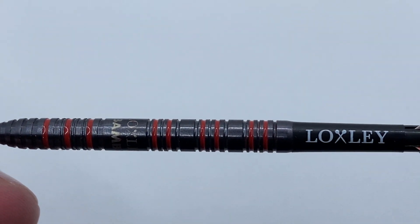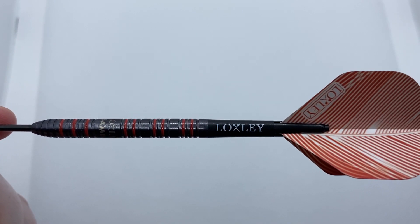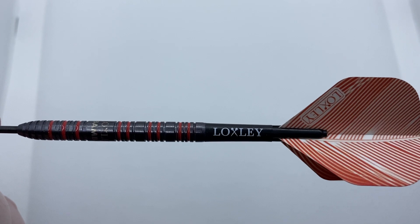At 54 millimetres long this might be slightly too long for me in regard to my personal preference, but let's get them to the board and find out how they fly.